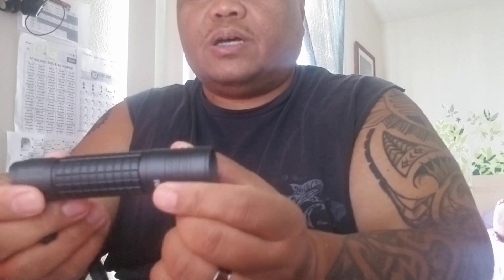Quality build — feels pretty good in the hand. It's aircraft-grade aluminum. Tail cap switch. I'll probably end up taking this lanyard off; I don't like lanyards on my flashlight. And there is the bulb — it's a smooth reflector. This is one of those where you can actually focus the beam.